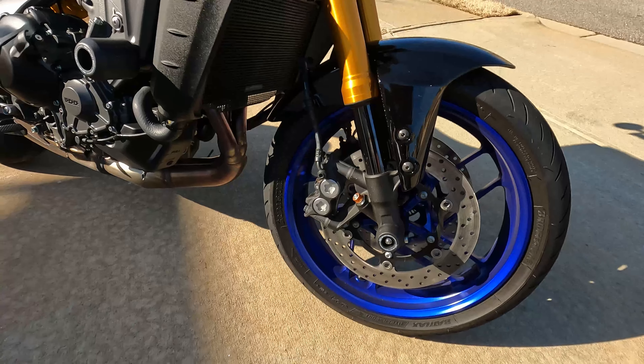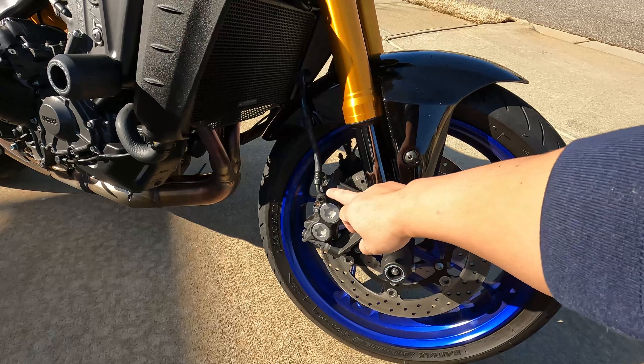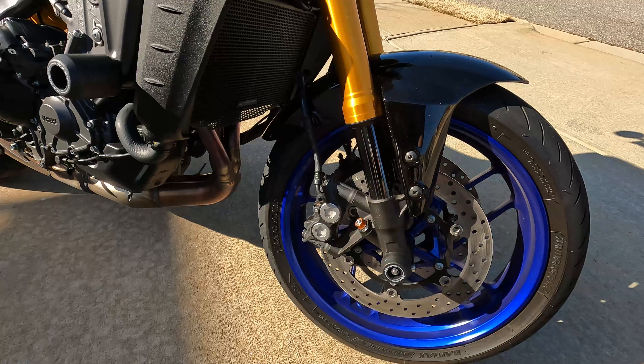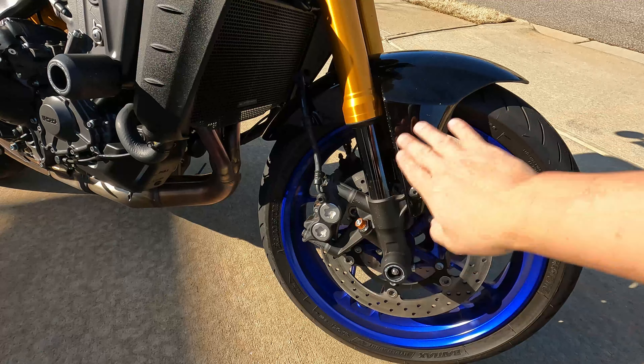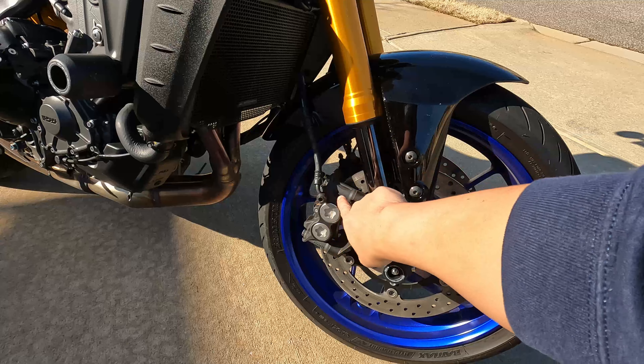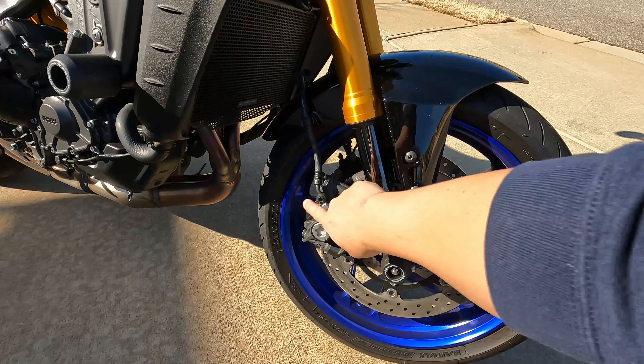I removed the reflectors that were sitting right here on both sides — just for a cleaner look. I just didn't really like that reflector on there, so I took that off as well. Easy on the other side too. It was just a bolt; there was a bracket right here and it was bolted right here. I just unbolted it, took it off, and put the bolt back in.